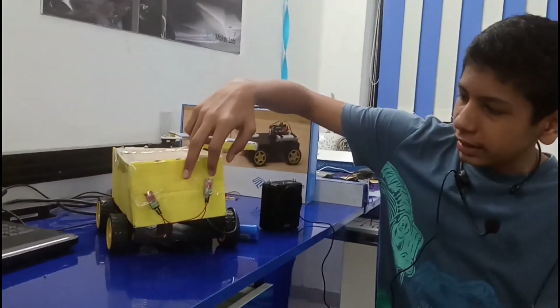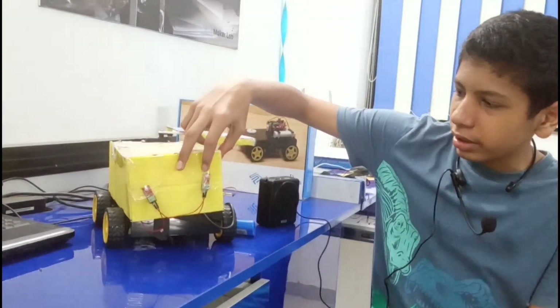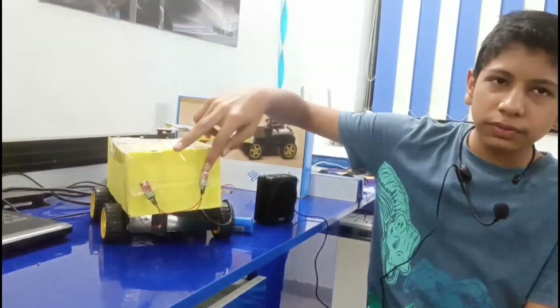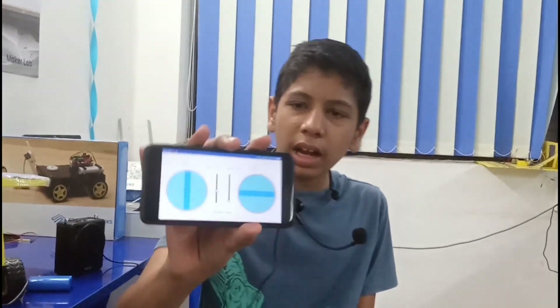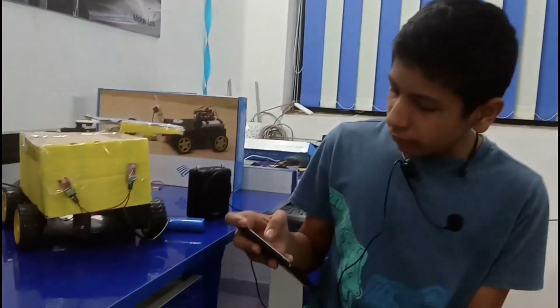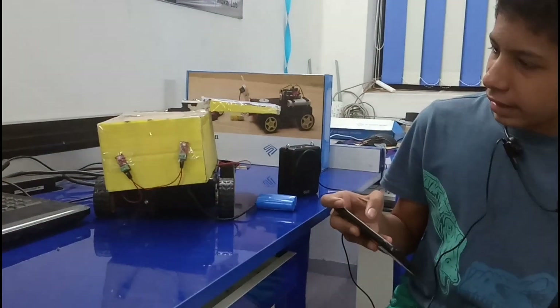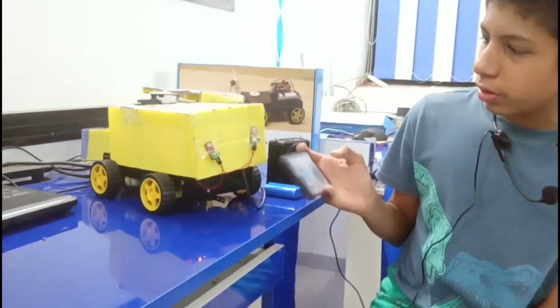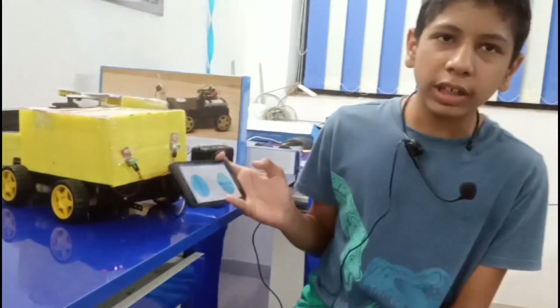I have used 2 LEDs to indicate when they are turning, to help people behind them. I am using the SP community app to control my robot. When I turn right, the right LED glows, and when I turn left, the left LED glows to indicate when they are going to turn.